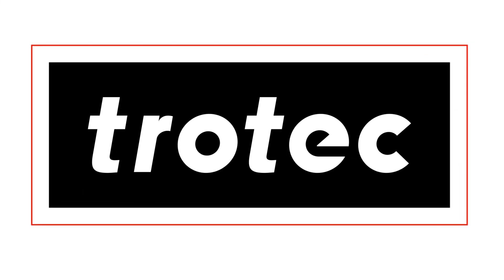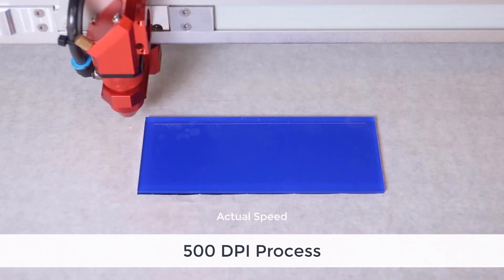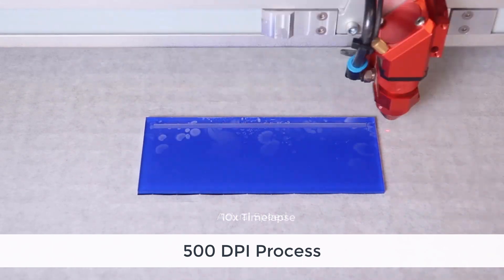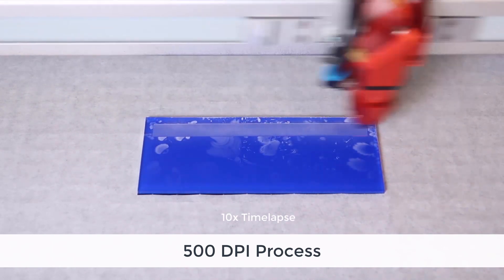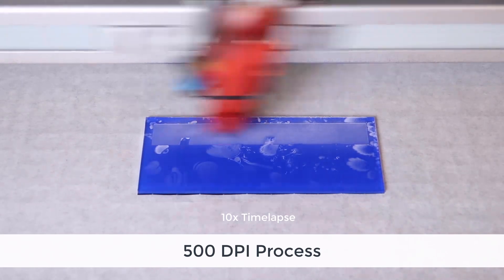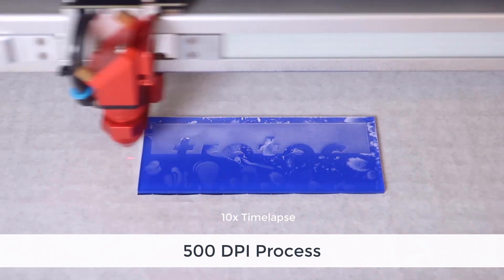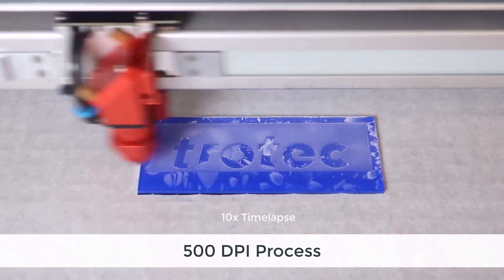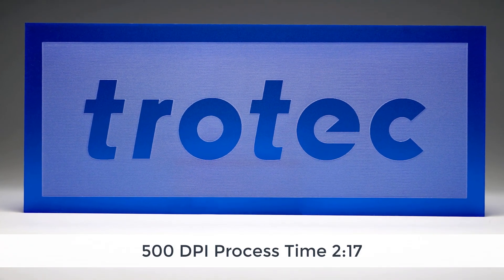When processing large black and white graphics onto acrylic it can be very time-consuming. Here's an example of a piece of acrylic being run at 500 DPI, as well as the amount of time that it takes to process this small piece of material. The quality is outstanding run at these high resolutions, however the amount of time that it took just to run this small piece is over two minutes.